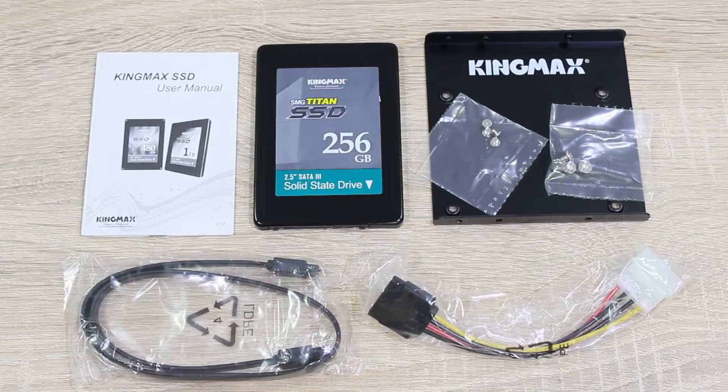In the box is the user's manual, the SSD itself of course, a 3.5-inch to 2.5-inch desktop adapter for older computer cases, then of course the needed screws, a nice black SATA 6Gbps cable, and last but not least, a Molex to SATA power adapter for older power supplies.